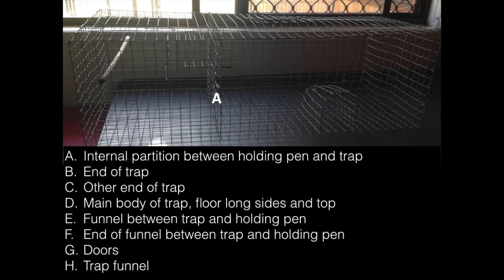Here's a list of the parts. A is the partition. B and C are the ends. D is the floor, sides and top. E is the funnel into the compartment. F is the end of the funnel. G is the doors, and H is the inlet funnel.